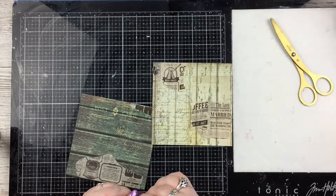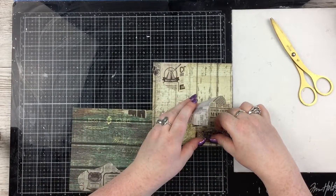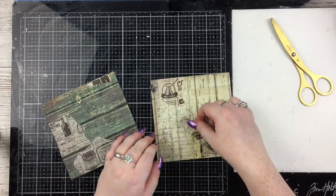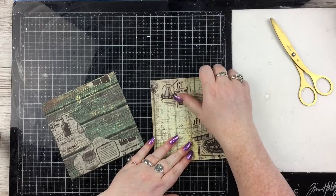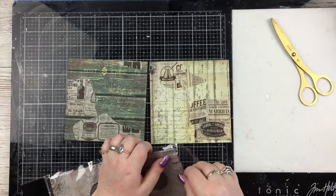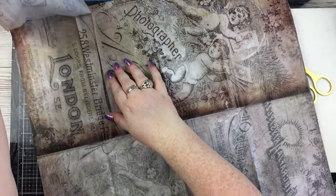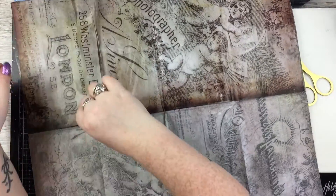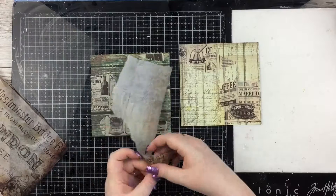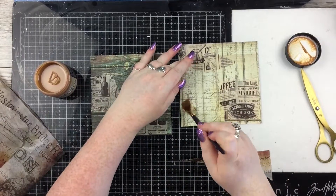The slightly smaller than 6x6 card bases I've cut are actually two sides of the same paper — I've just used one paper from that pack throughout this whole video. I'm ripping up some little sections of a super wide washi tape that has newsprint and old adverts on it, and just collaging that all over those card bases. Then I'm bringing out some Finnabair tissue paper — the Romantica tissue paper — and collaging bits and pieces from that onto the cards as well.